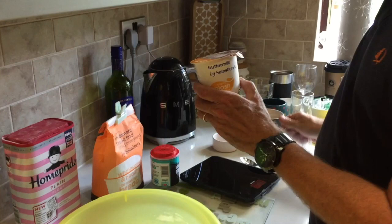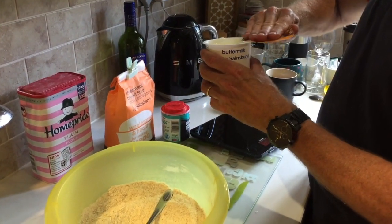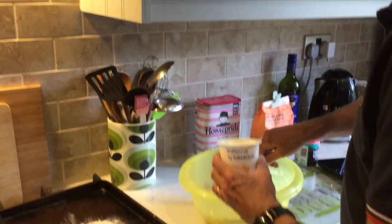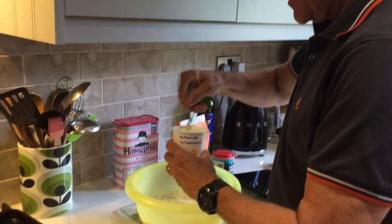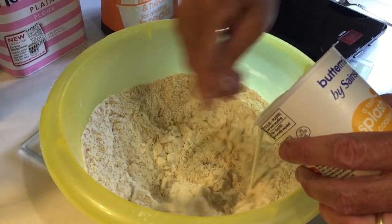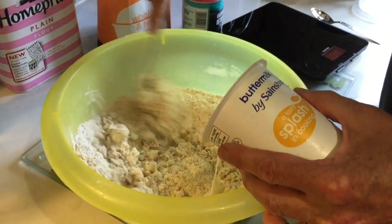And now the magic ingredient, which is buttermilk. You need about 300 millilitres of buttermilk. That costs you about 80p from Sainsbury's or wherever else you want. Give it a little stir — slowly mix it in, just slowly keep adding it and keep mixing. Then we start to form our dough.